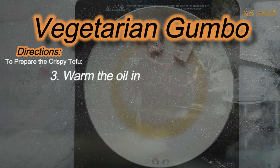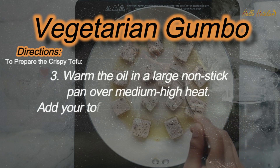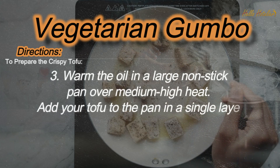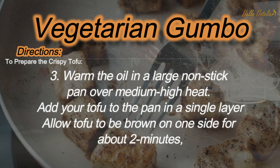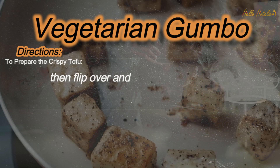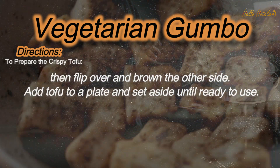Step 3: Warm the oil in a large non-stick pan over medium-high heat. Add your tofu to the pan in a single layer. Allow tofu to brown on one side for about 2 minutes, then flip over and brown the other side. Add tofu to a plate and set aside until ready to use.